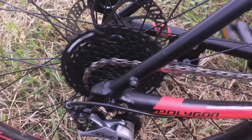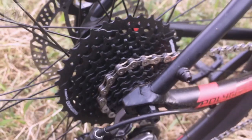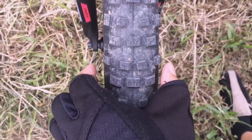Untuk RD-nya itu dari Shimano Acera, 9x speed. Dengan jumlah gigi terkecil 11 dan paling besar 36 gigi. Bannya itu dari Deli, dengan ukuran 27,5 inci dan lebarnya 2,25 inci.